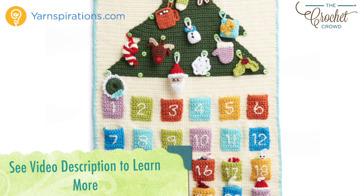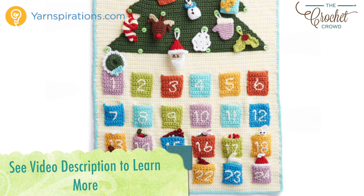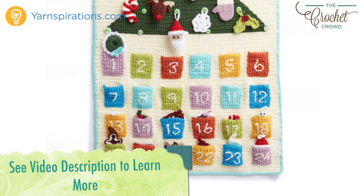The entire pattern is now available for free. For those who don't need a video, refer to the video description to get redirected to the pattern. In the meantime, let's begin with today's tutorial to advance you to the next step, and wishing you the very best of the festive season ahead.